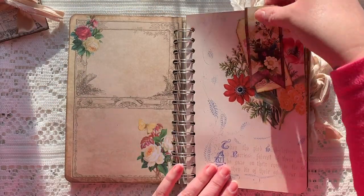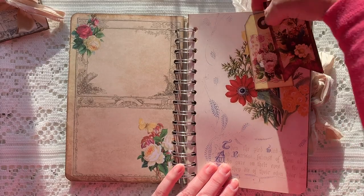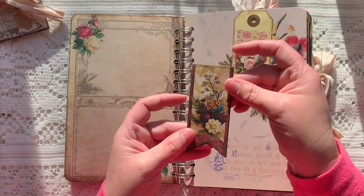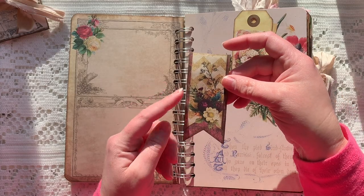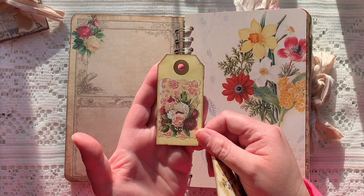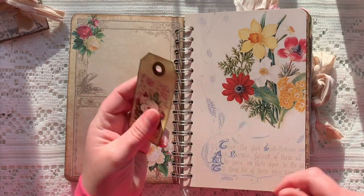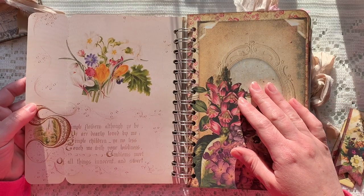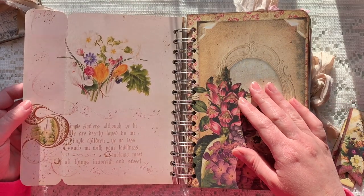I created snag-free hidden paper clips out of the banners in the In Full Bloom kit. There's a tag here from one of the kits, and this is a vintage book page — I just folded it so I wouldn't have to cut it.